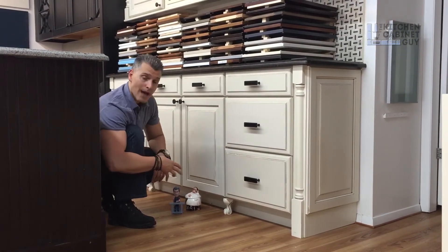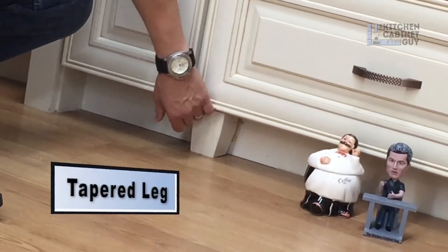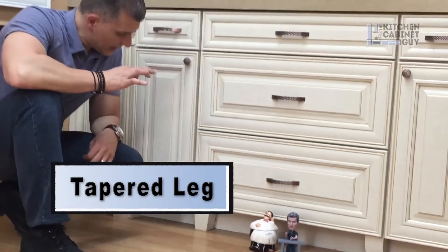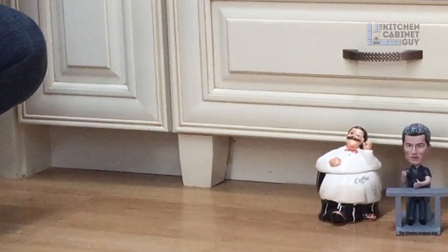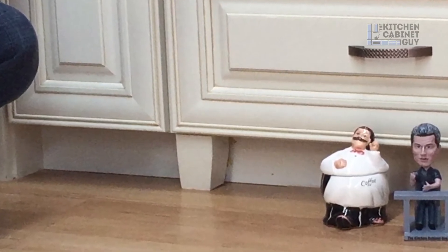Another option to consider is a tapered leg. This is much more popular today — it's a simple leg, more transitional. We even do it in some industrial and modern type kitchens. It's a good option. Again, we don't do much of it, but we do offer it to our clients as an option to embellish the toe kick area just a little bit.